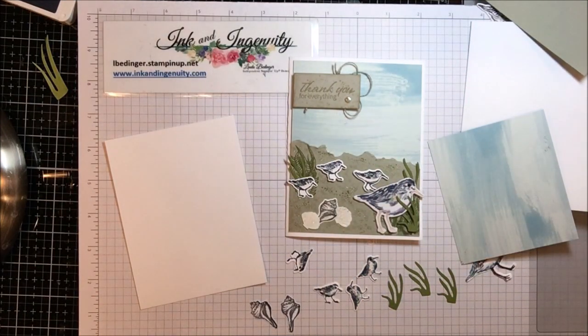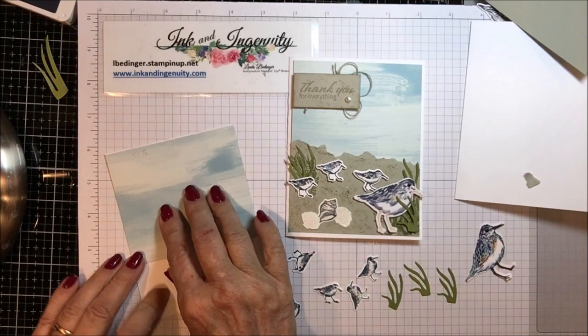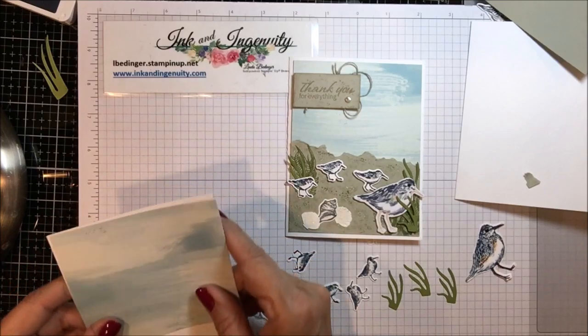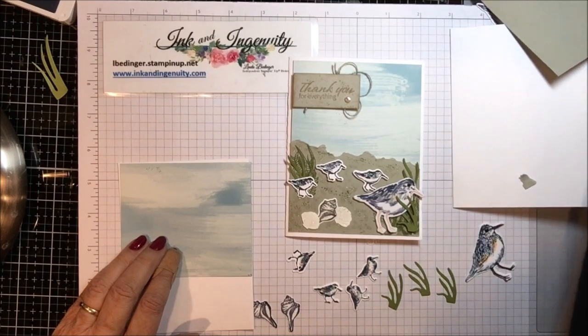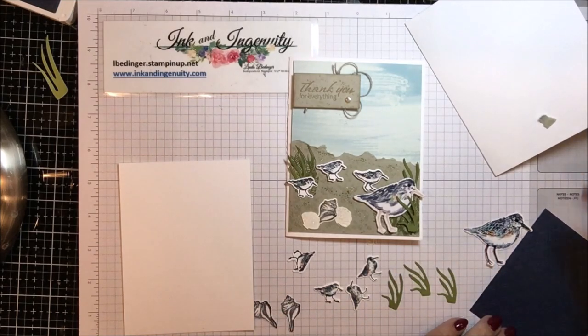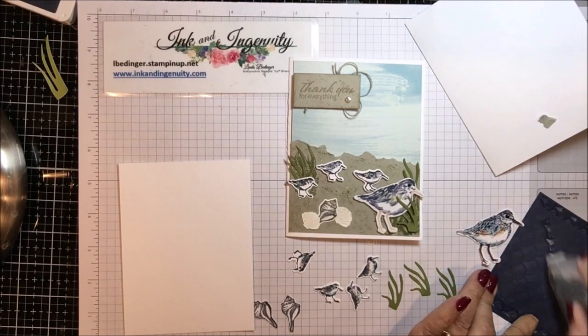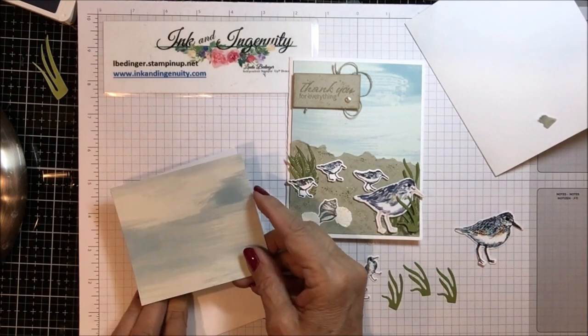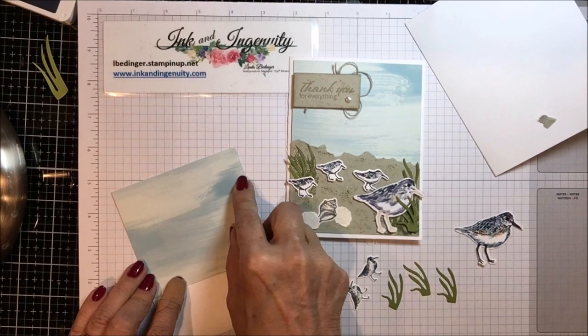So I think we can start putting our scene together. This is my sky and it should fit right across this piece. Because this is designer series paper, I wanted to give it a little bit more stability, so I'm going to place this on my card front on my four by five and a quarter panel and get that put on here.